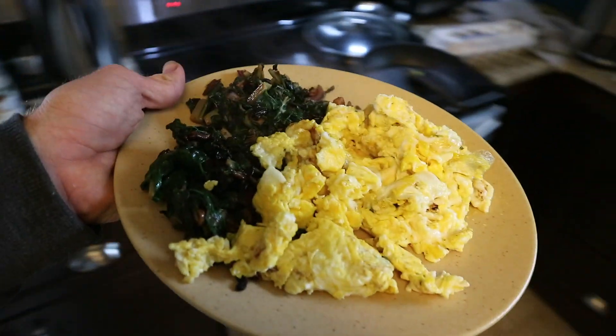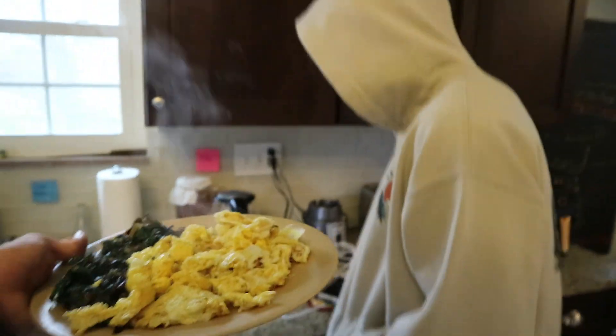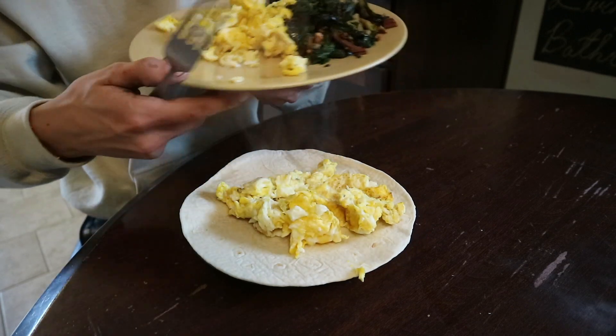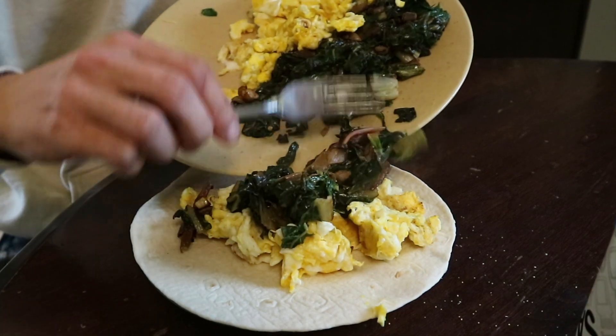Lookin' schnazzy razzy. I like it. Josh, you want some? Yeah. Morning, buddy. Morning. All right, get your eggs, Josh. Put some Swiss chard in there.